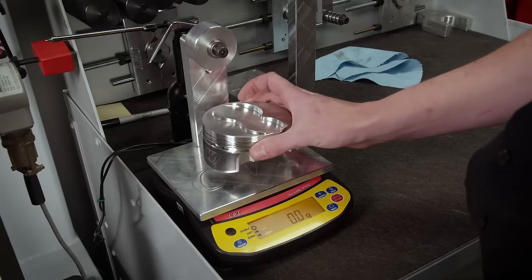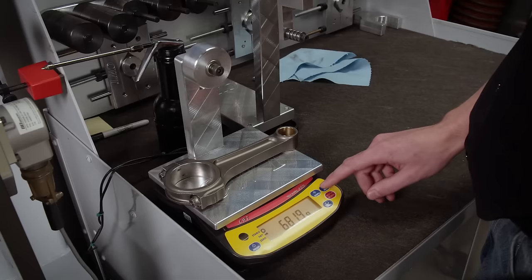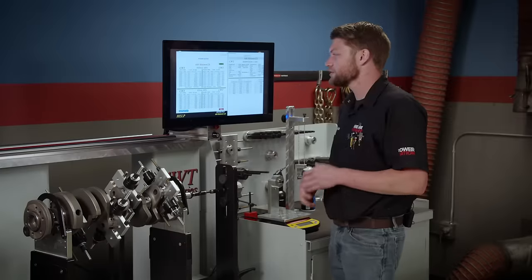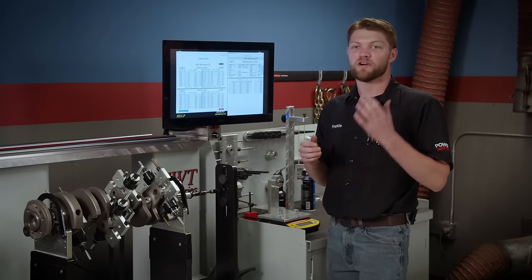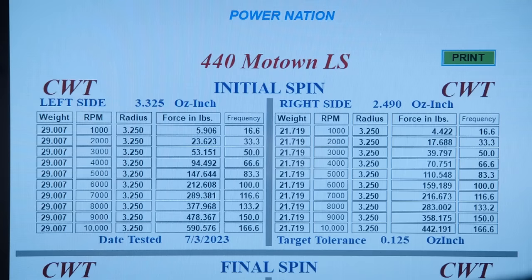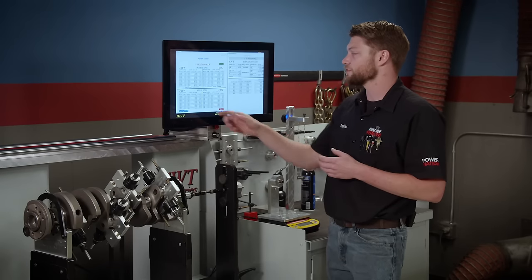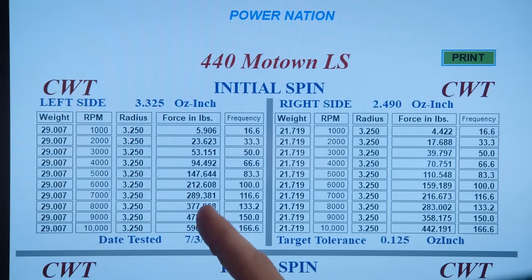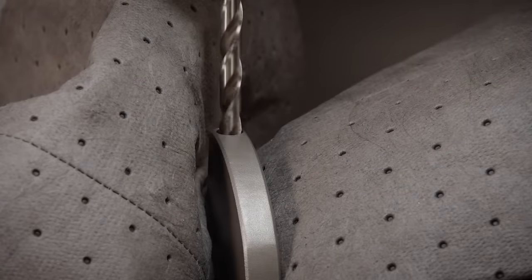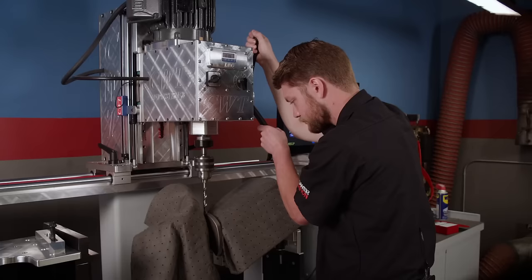Every component is weighed individually and entered into CWT software to automatically generate our bob weight. With bob weights installed, we do our first spin to check the amount of imbalance in the crank. Our first spin showed the crank is very much out of balance — we knew that because we're using a heavy-duty wrist pin for our power level, which has a little more weight than standard. We're at 3.325 ounces on the rear and 2.49 ounces on the front — a lot of imbalance. At 8,000 RPM, that would put 377 pounds of force on the crank, so we need to tune it down to our tolerance of one-eighth ounce-inch.